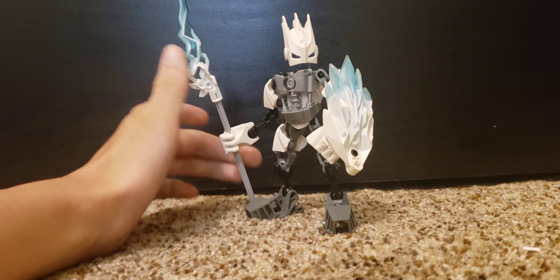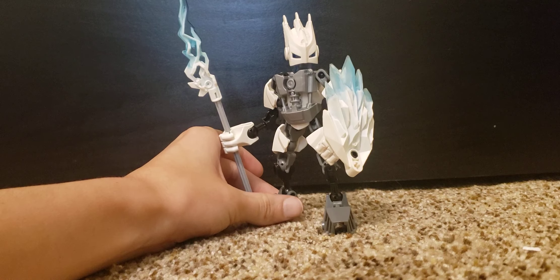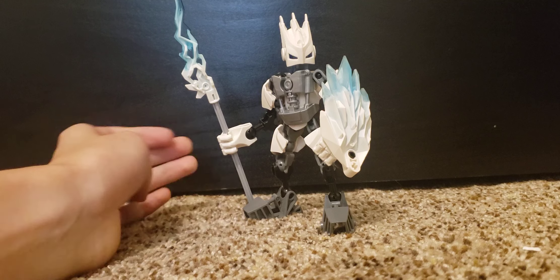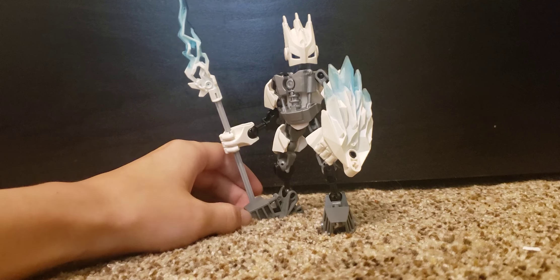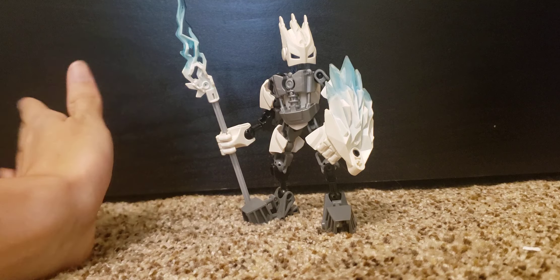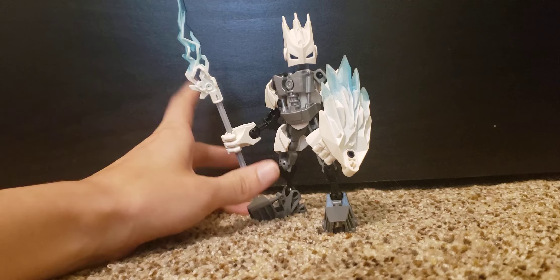Now one thing to say is I know in some of the videos I was saying Gali would be the next figure. Unfortunately her parts never arrived. I don't know what happened with them but her parts never arrived, so we're reviewing some other figures instead. My voice is a little quieter than normal and that's because of some stuff that I've talked about in a community post, so I won't cover that.